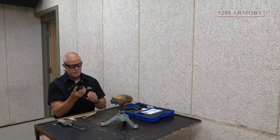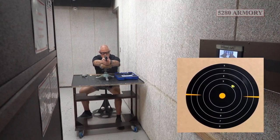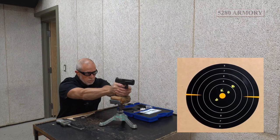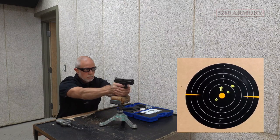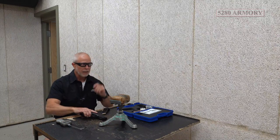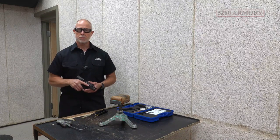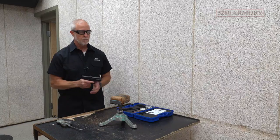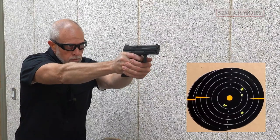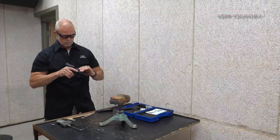All right, let's check accuracy. Seems to be a little bit high, let's go down and take a peek. On this next shot, let's get off the bench rest, let's pick up the tempo, let's put 10 shots on center mass. Let's go down and take a peek — looks like we did okay.